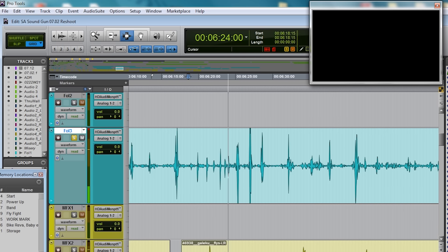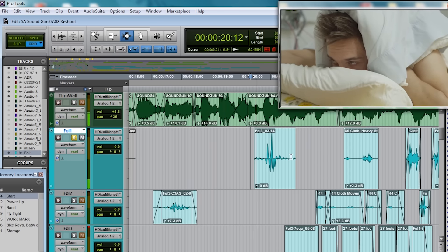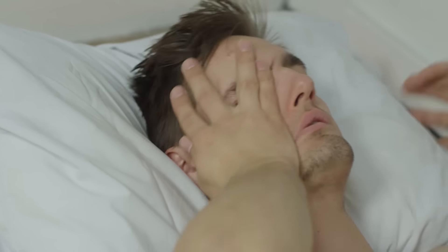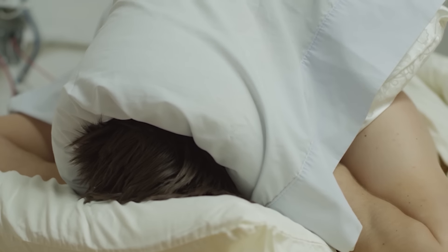So here we are in Pro Tools, where I'm going to do the actual editing. Here's that original audio I recorded as a series, and when I play it back you'll hear all the individual performances. Now let's say I like this performance — I'm going to copy it, paste it, and then manually adjust the placement by hand until it finds good sync with the picture. You do this for each Foley sound, but once you get used to it, you can do it really fast.